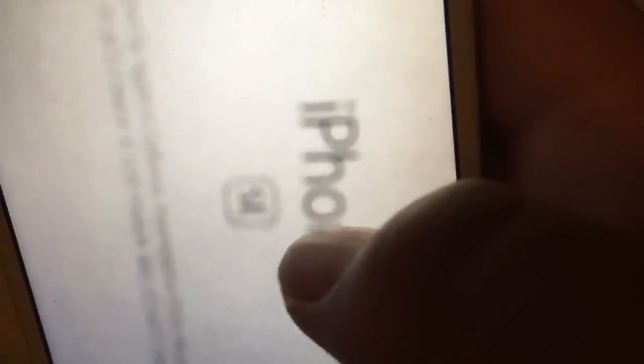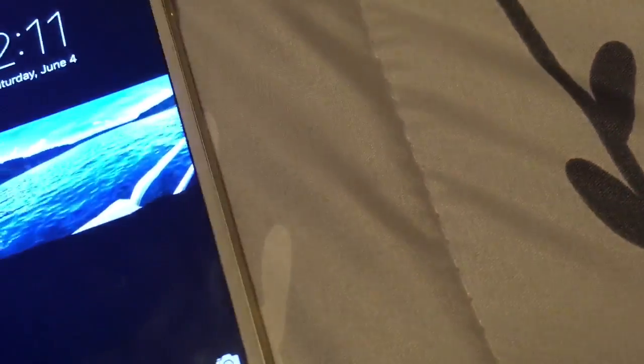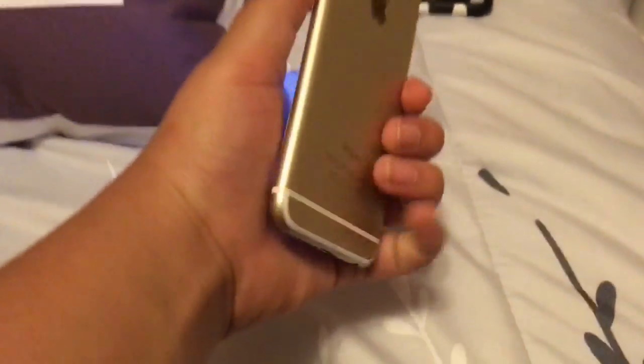I'm on the iPhone SE — there you go, now you can see it. It's kind of blurry but you get it. I'm on the iPhone SE and I upgraded to that phone because it's smaller, and the iPhone 6 is a lot bigger.